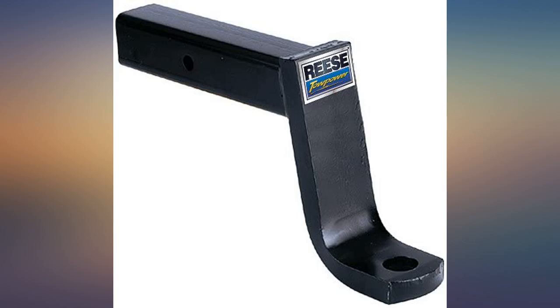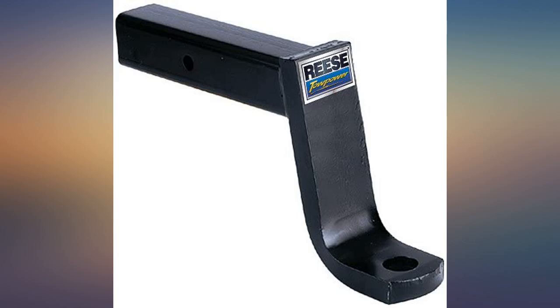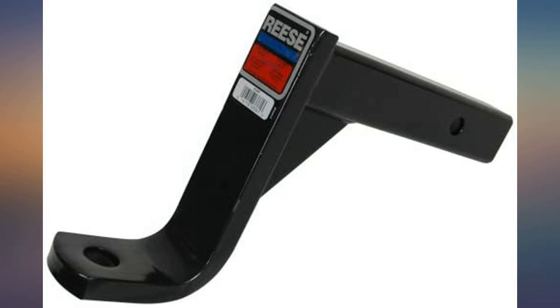Good hitch. Gave me enough drop for a truck with 6-inch lift and oversized tires. I use this to tow my pop-up camper. Great price. Quality product. Sturdy drop bar.